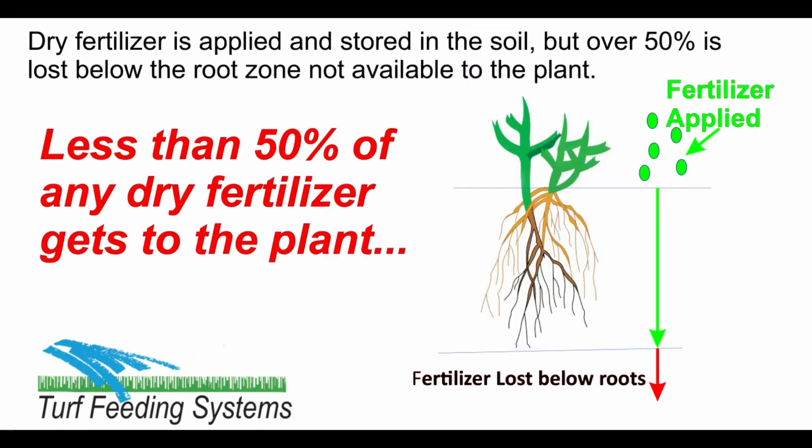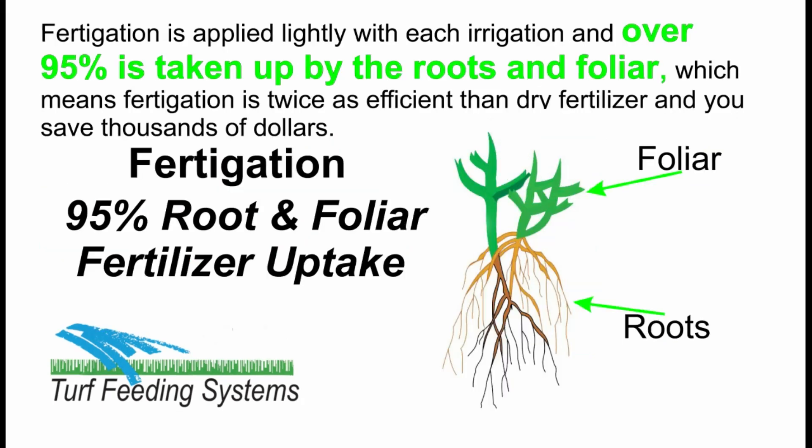Dry fertilizer is applied and stored in the soil, but over 50% is lost below the root zone, not available to the plant. Fertigation is applied lightly with each irrigation, and over 95% is taken up by the roots and foliar, which means fertigation is twice as efficient as dry fertilizer, and you save thousands of dollars.